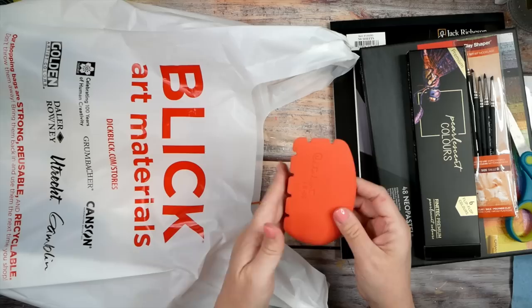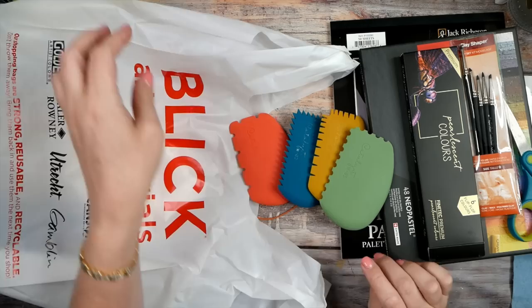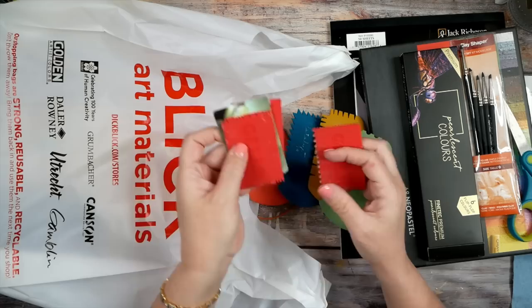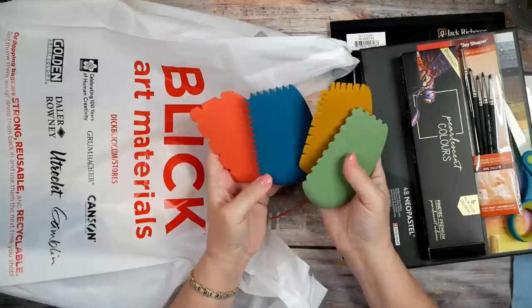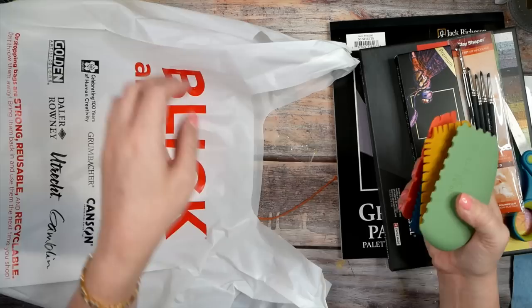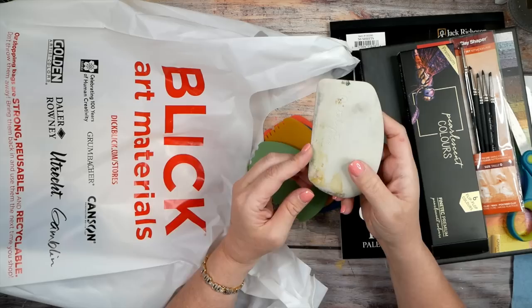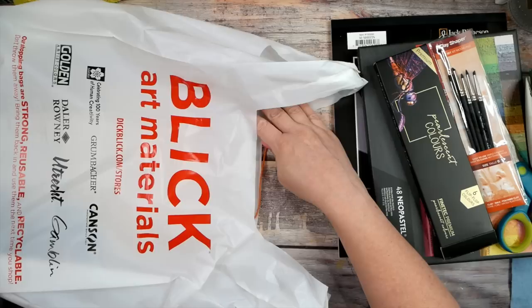I also got some new catalyst wedges in different shapes. I love these little jelly plate shapers — they've got lots of shapes and different sizes. I got four new shapes yesterday: wedge 03, wedge 04, wedge 02, and wedge 05. I always have the regular wedge 06 with straight edges on my art table, so these new ones will join that one. Super excited about those!